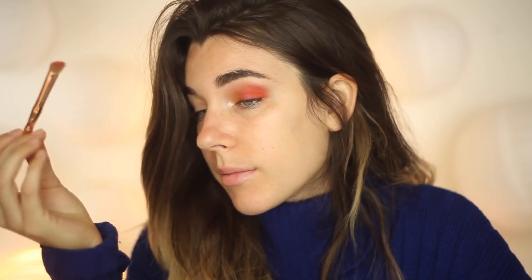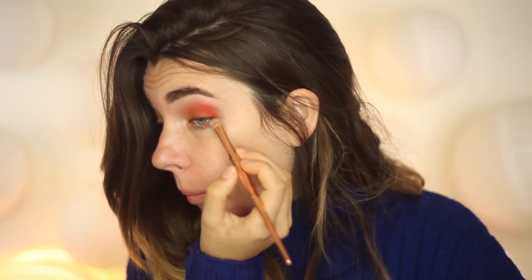Now I'm going to take Frostbite Me and put it on my inner corner — yeah, that's so so pretty. Taking Spice is Nice, sweeping it underneath. There is a decent amount of fallout so I need to wipe that off. I think I'm going to leave the eye at this. I go through phases — sometimes I like cut creases, sometimes halo eyes; right now I'm in a more color-blocky phase. I'll do the other eye, add liner and lashes, and be right back.